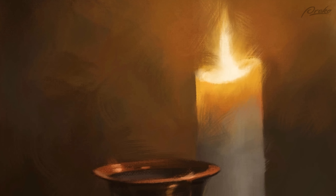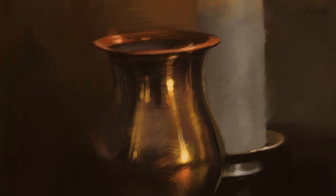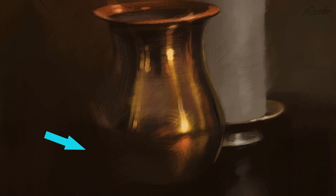As a general rule, a good place to soften or even lose an edge entirely is when the values of two adjacent shapes are really similar.